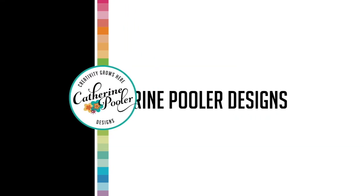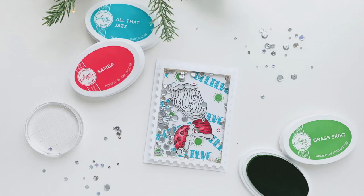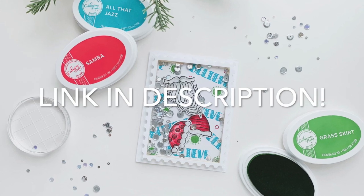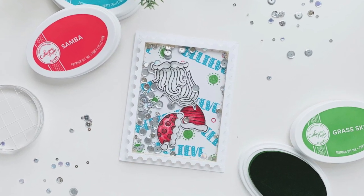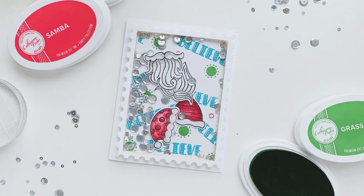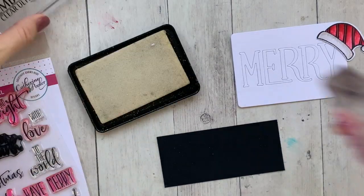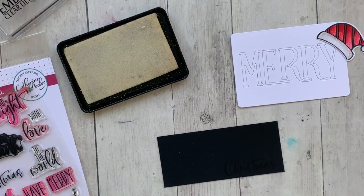Hey there, it's Katherine from KatherinePooler.com, welcome to another card making video. Recently on my YouTube channel I made this super fun shaker card using the beards and hats from the man with the beard stamp set. I had die cut a bunch of these pieces, just had them on my desk, colored them in, and they were all ready to go to make another card.